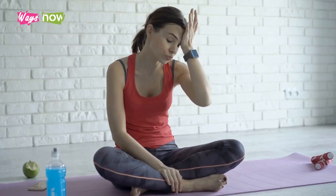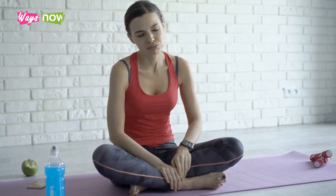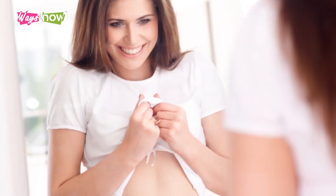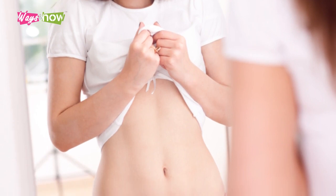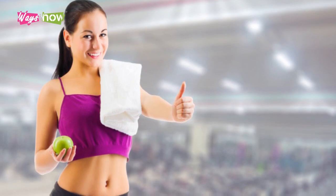You may struggle with these exercises as you first try them out. However, there's no easier way for you to get a flat stomach and bigger buttocks. Just persevere with these exercises and it won't take much time before you see results. Soon enough, you'll have the body you'll feel most confident in.